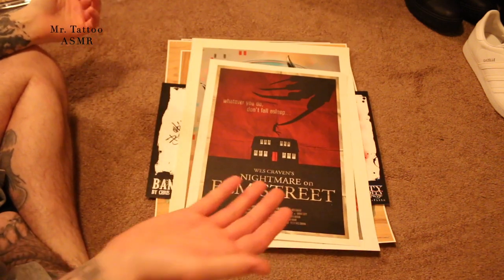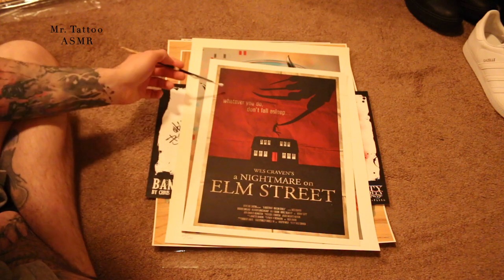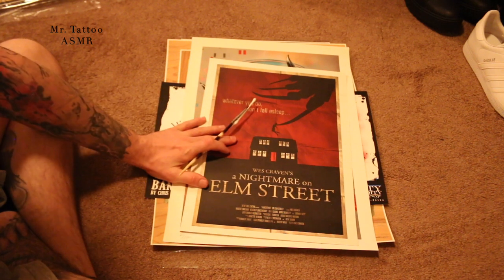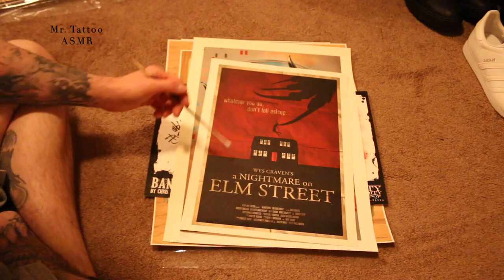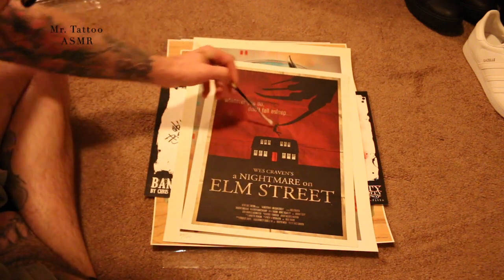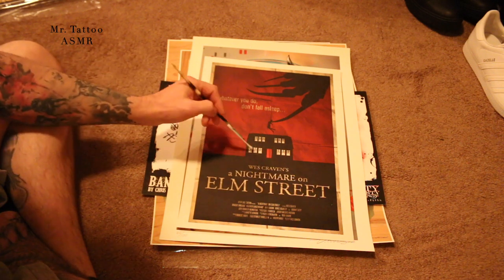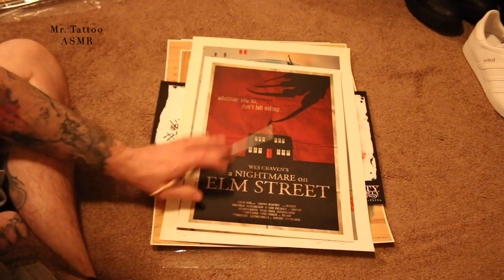This is just a print I got at Comic-Con at the same time. It's a remade movie poster for Nightmare on Elm Street — 'whatever you do don't fall asleep' — and I really like how this looks. I do want to frame this one day and put it on my wall. I love the style of it; it reminds me of older horror movie posters like Psycho, or Amityville — I don't know why but this reminds me of it. Really cool.